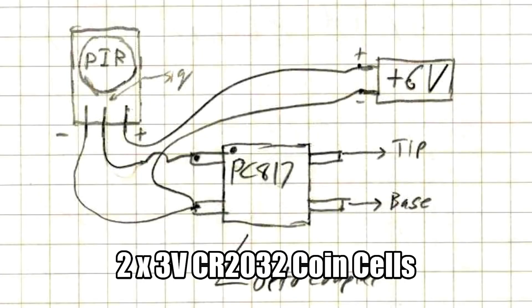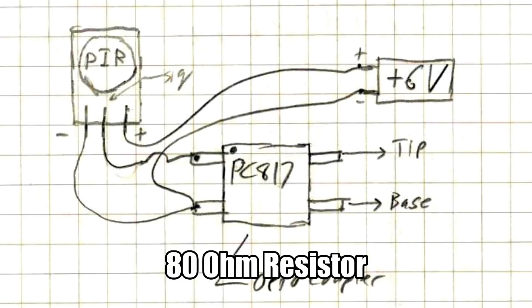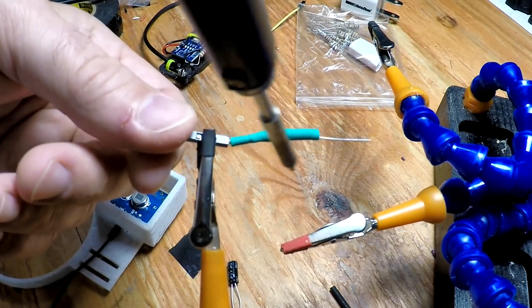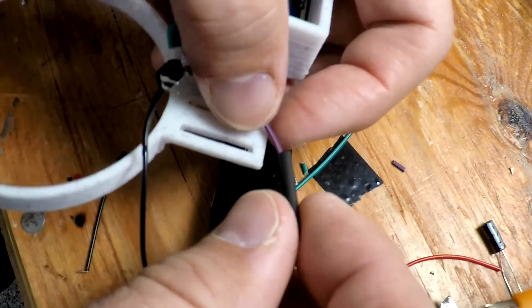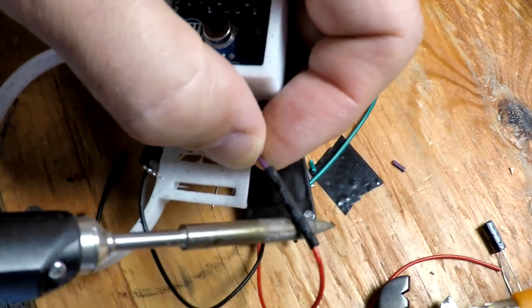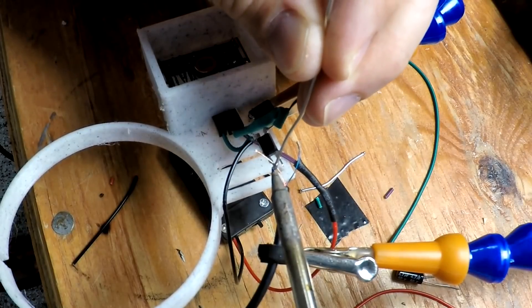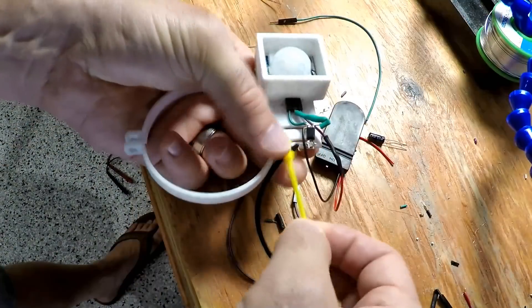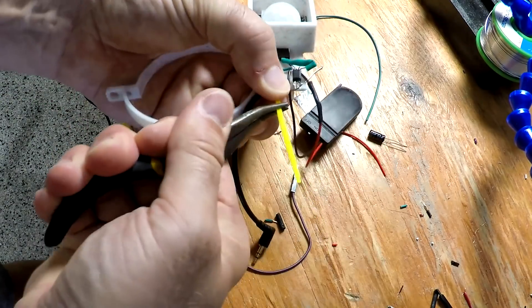a 6 volt battery, and a PC817 optocoupler. There's also a resistor going from the PIR output to the optocoupler, because it's got an LED on it and you just don't want to overload that too much. So there I am soldering everything together. I had this little 6 volt battery in a nice double coin cell battery holder. For the connector I needed a 2.5 millimeter stereo jack, so I just cut off a male to female adapter. I put a zip tie on here to make a strain relief, so that if it got pulled it wouldn't disrupt everything.